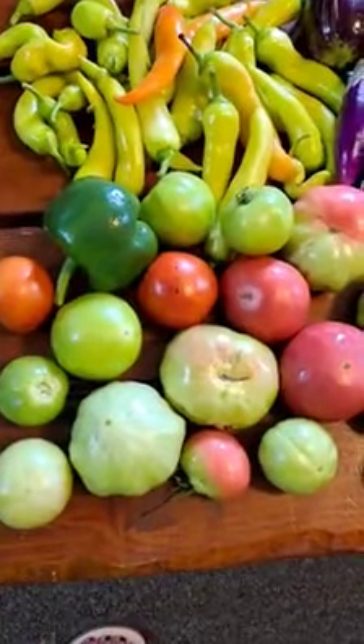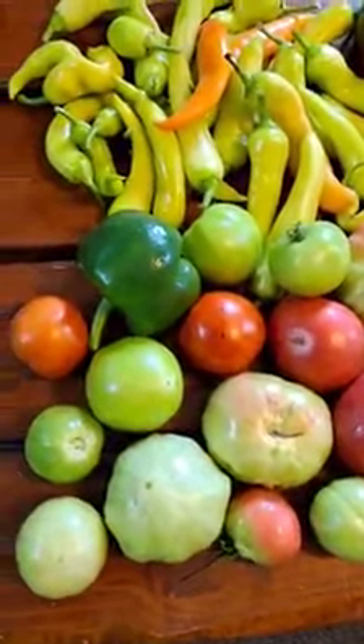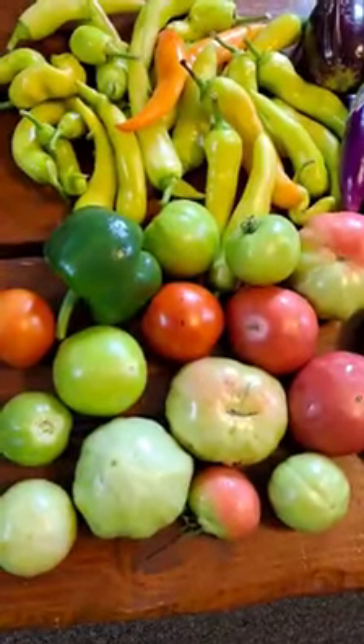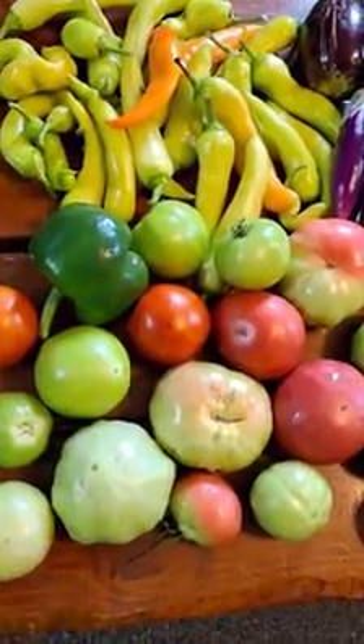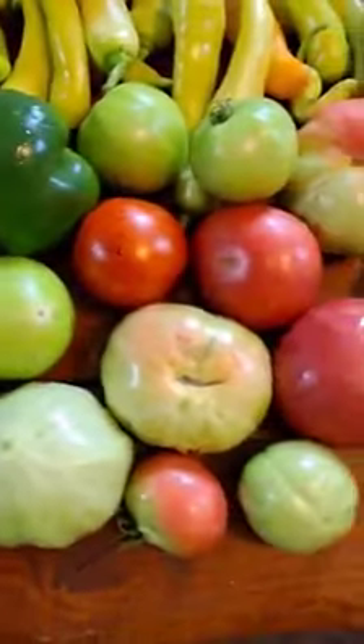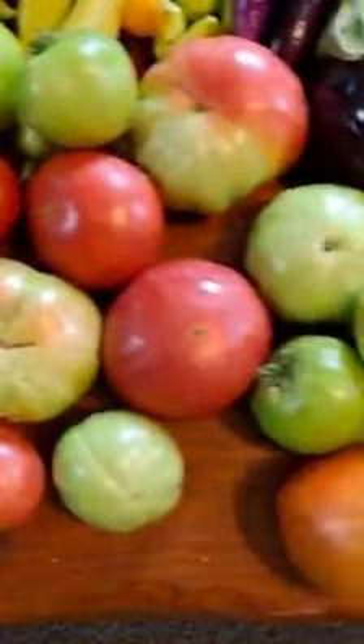Hi guys, welcome to my channel. Today I will show you the vegetables that I harvest. This is the last harvest of the season, so there's bell pepper and tomatoes.